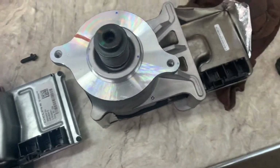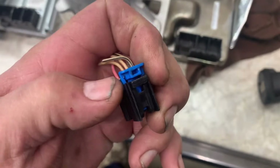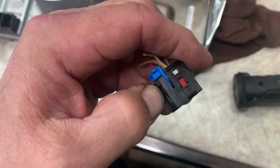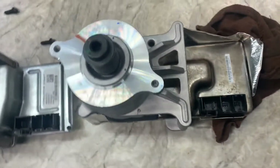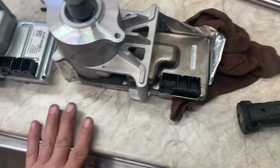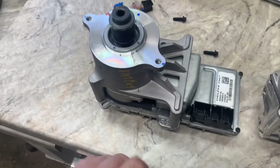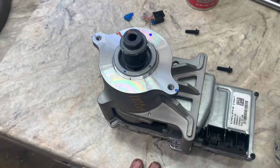When removing these connectors, I had to take the blue one completely out because it's impossible to get my hand up in there to unplug it inside the car. Now I'm going to put the new one in.